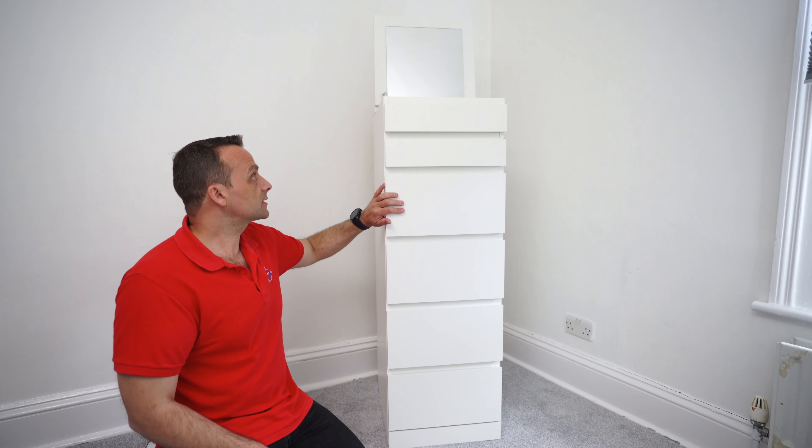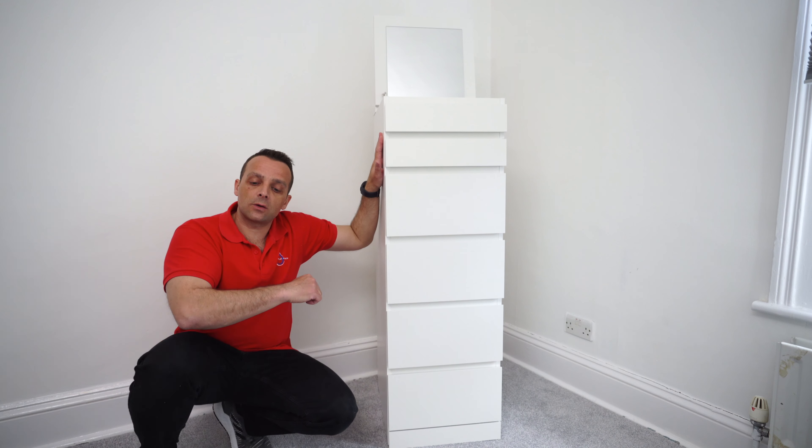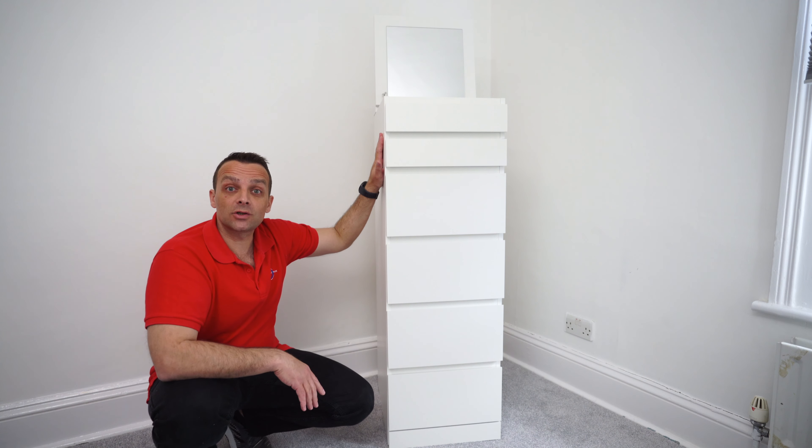That would be it — just a few of my thoughts on the IKEA Malm chest of six drawers with the mirror on the top. Hope you enjoyed it — if yes, thumbs up and subscribe to the channel. Don't forget to check out the assembly video where you have everything in detail on how to put this unit together. Thank you for watching and have a fantastic day!